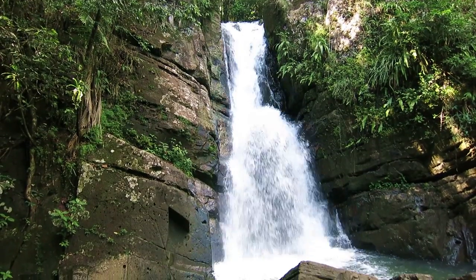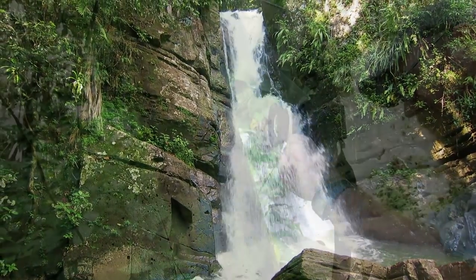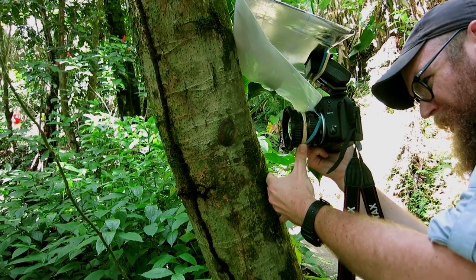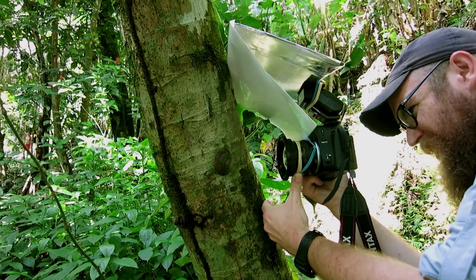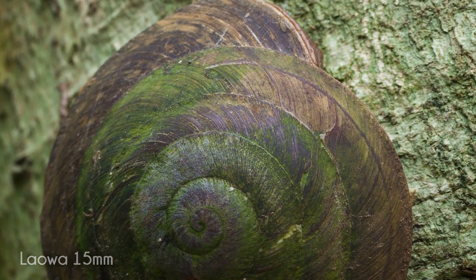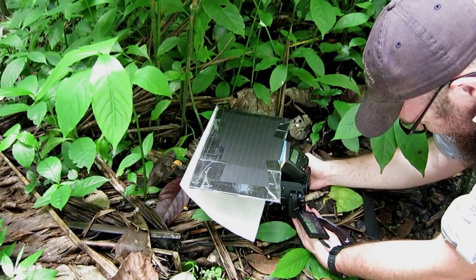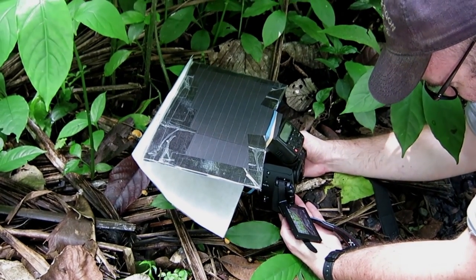Wide-angle macro photography is not my area of specialty — there are a lot of people out there much better at it than I am. But I've taken this lens along on a couple trips recently and it's a lot of fun, and above all it is a very sharp lens. Zooming in here you can see there's an incredible amount of detail to be found even at larger apertures.